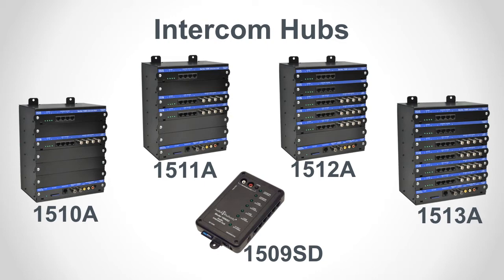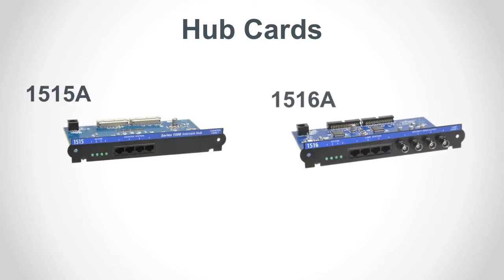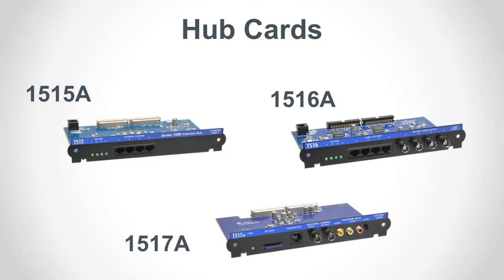The AV system hubs are modular so you can add capacity in the field by adding more counter station cards or lane station cards. You can also buy the hubs pre-configured in four configurations. AV system hubs must contain at least one counter station card, one lane card, and one system card.